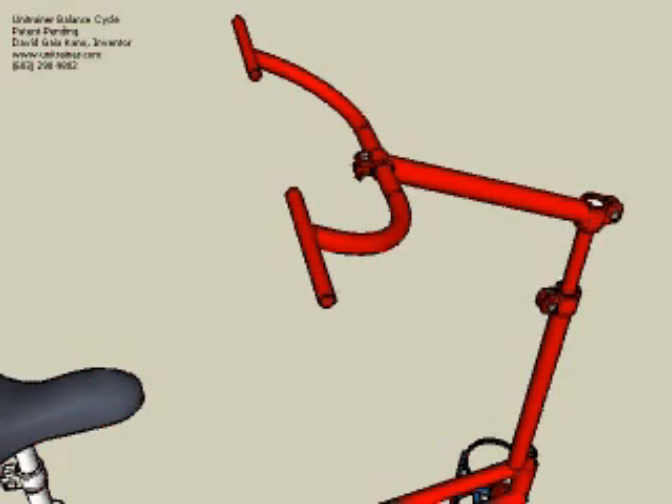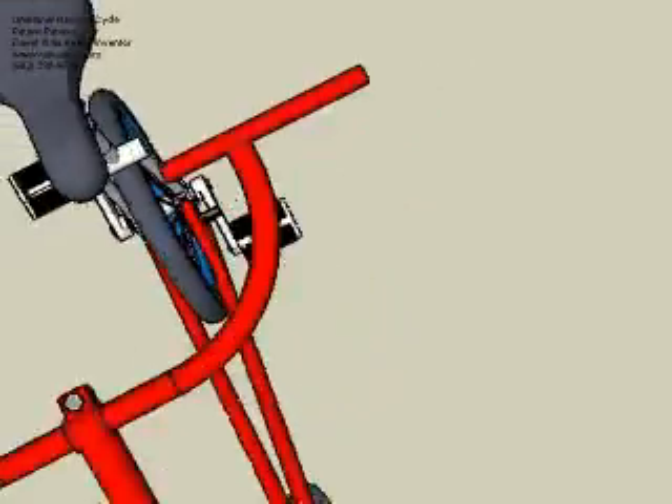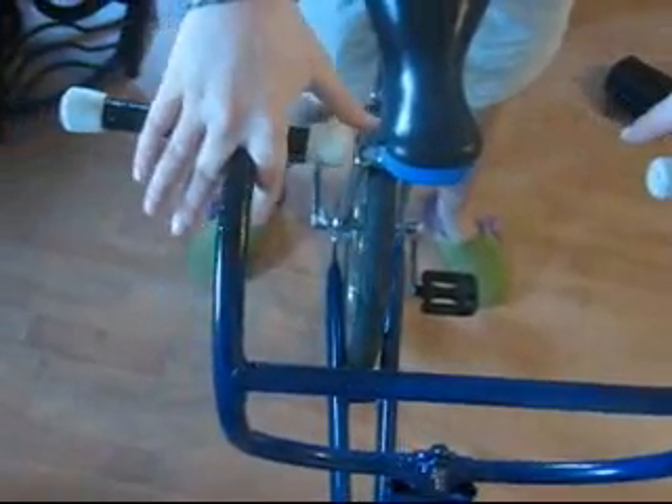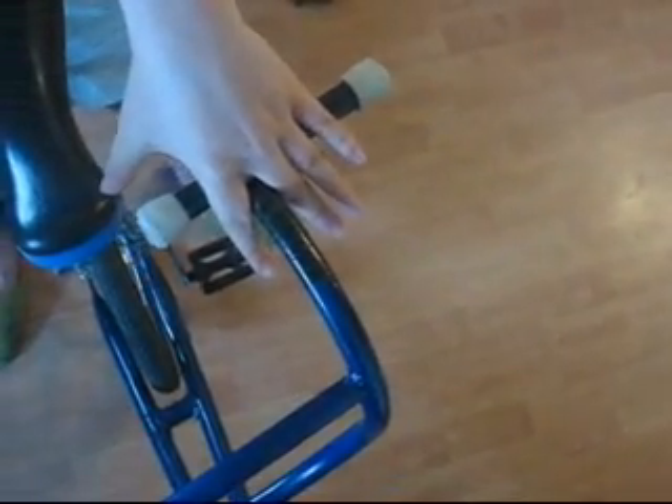The T-shaped hand grip areas are designed to allow for a special gripping technique. The technique shown allows you to steer without using the handlebars to hold yourself from falling forward or back. If you should start to fall, you can re-grip the handles again to catch yourself.